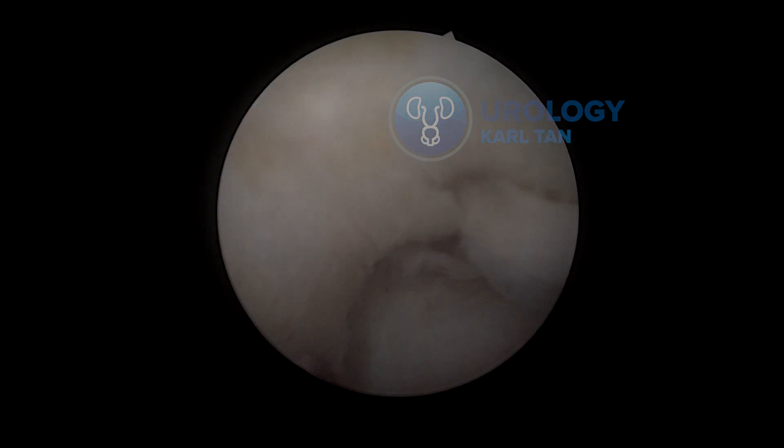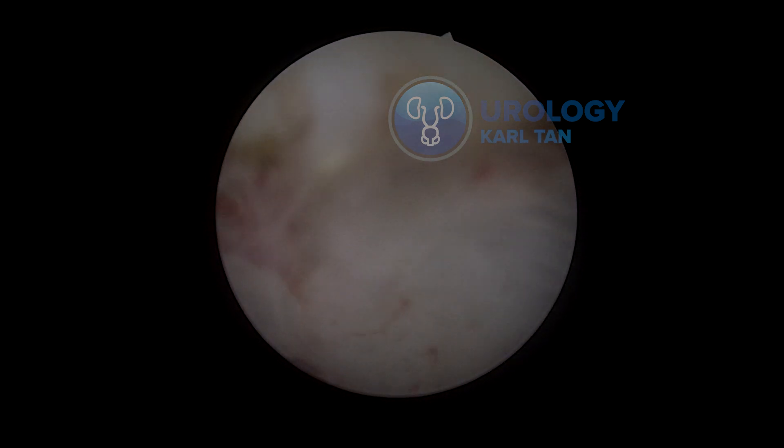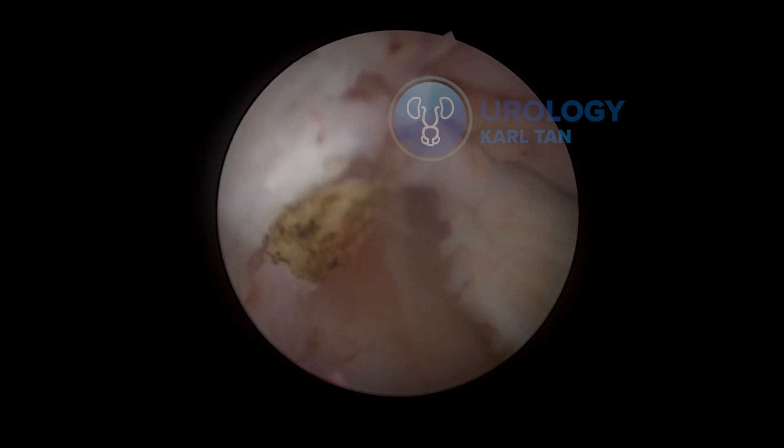That would be your guide in doing the procedure. It's quite a good video to teach, but it's not always like this. You would also find some cases that would be difficult, like giant prostates, or sometimes we encounter known prostate cancer cases.